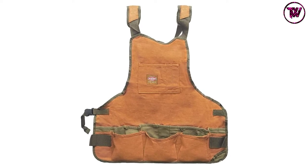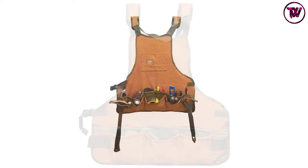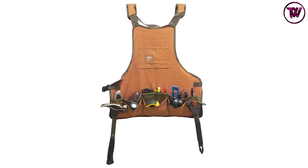The versatile design makes it a nice apron for woodworking, metalworking, electrical applications, and other areas. At just 12 ounces, it is designed to offer all-day comfort.